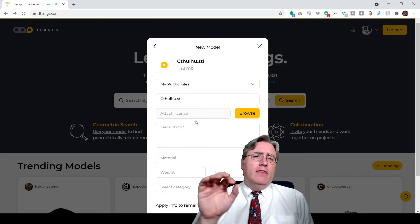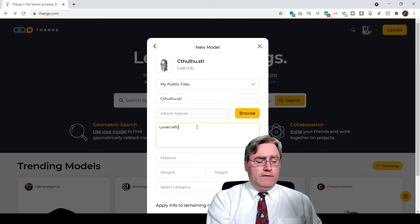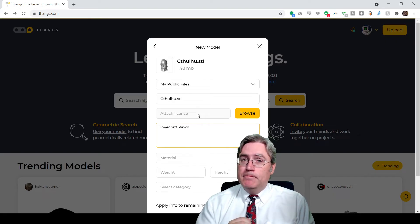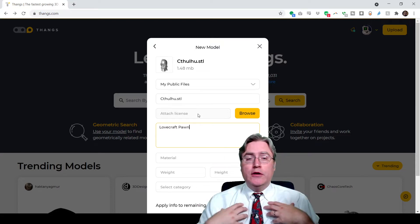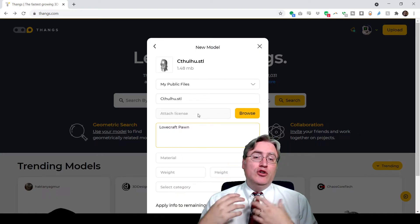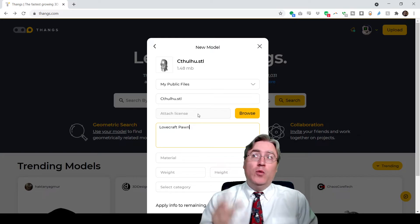This was where I had to stop. At this point I was able to put in a description — "Lovecraft pawn" — but the attach license line right there, they didn't have that at the time. You know the strong feelings I have about creators being able to communicate the intent for their designs to other people when they share their models. They didn't have any way for the creator to communicate that intent. So I reached out and said, guys, I cannot endorse your site without that. And to their credit, they fixed it.